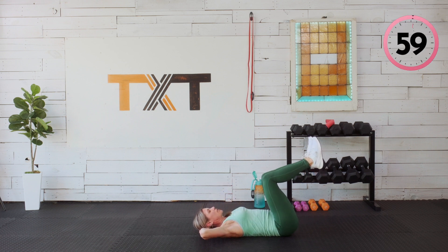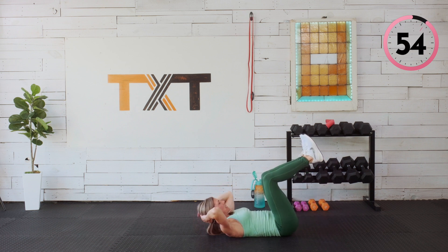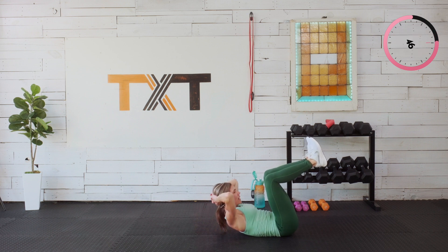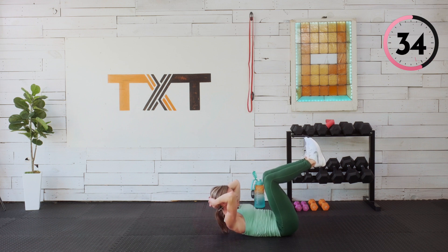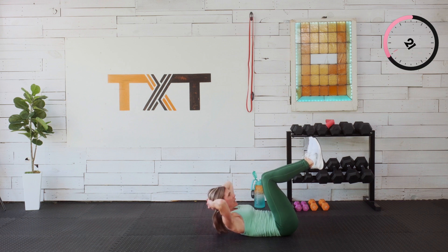Crunch — just holding those feet up. If it gets too much to hold those legs up, put those feet down. Blow that air out as we come up, draw in and up at the navel, just under the navel. Focus on engaging — don't just move your neck or blow through this quickly without thinking about what you're feeling. Lift the shoulder blades and shoulders off the floor. 20 seconds to go.